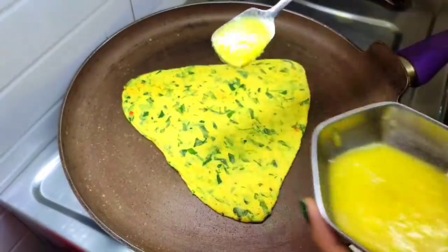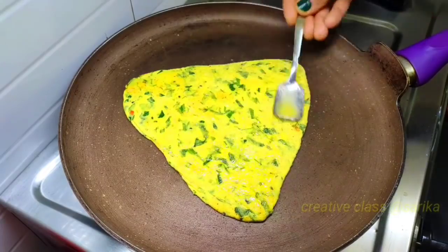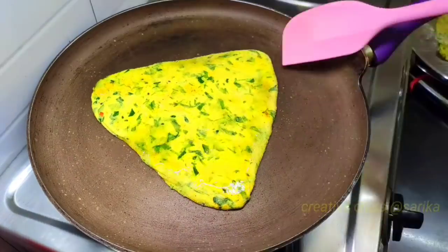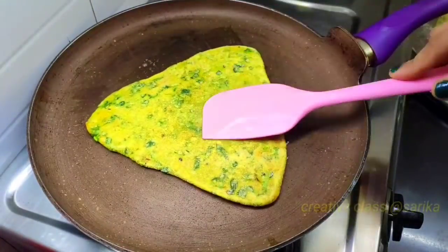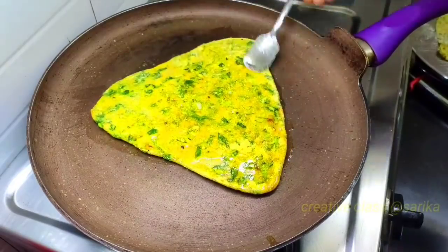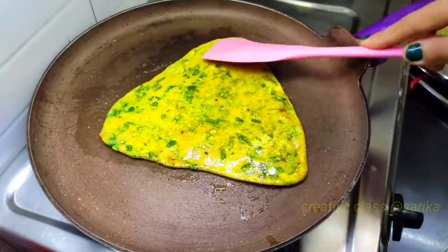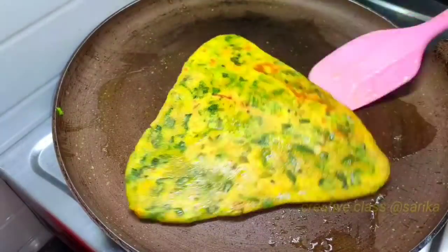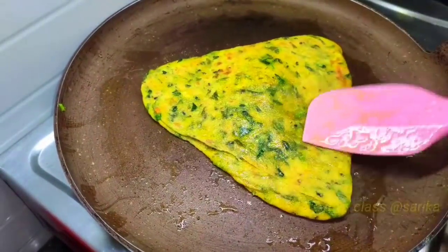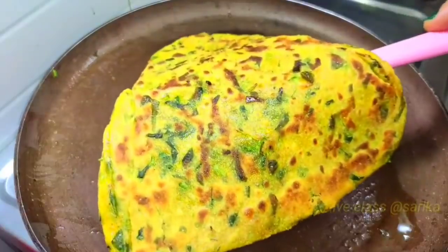On top, you can add desi ghee, cooking oil, or butter. You can also make it without ghee. This is very tasty. After cooking one side, we will turn it to the other side. We will cook it on medium heat so it is cooked well on the inside and not hard. We will make it a little crispy.